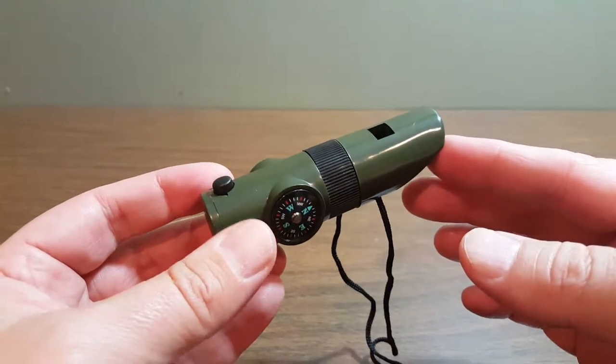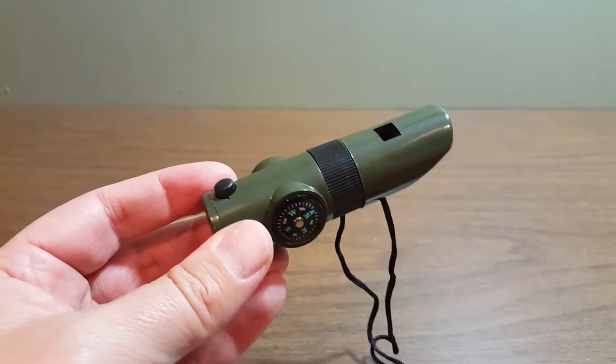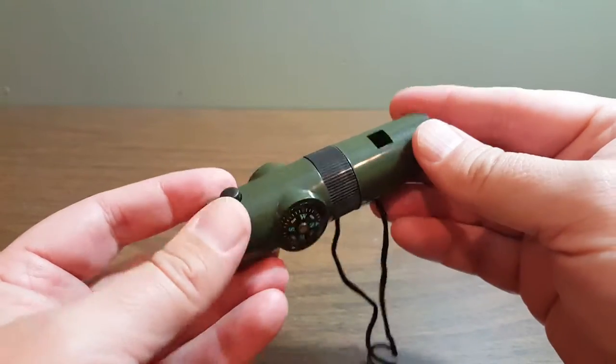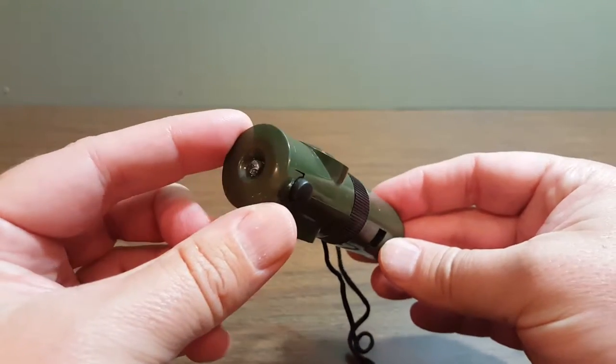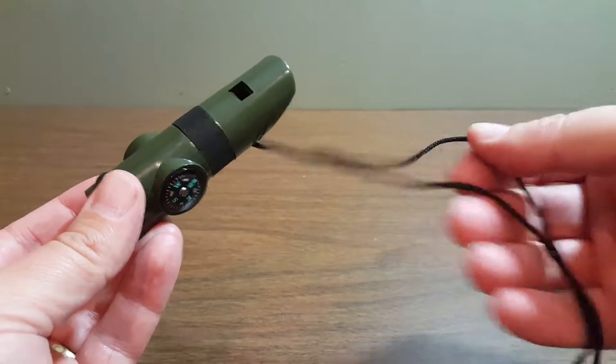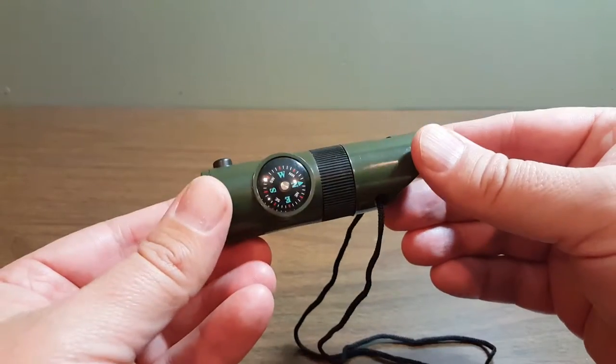This is a review of the 7-in-1 Survival Whistle from CLD Brands. I'm holding the whistle and rotating it around if you want to get a good look at what it looks like. It has the cord here if you want to strap it around your neck and carry it around with you.